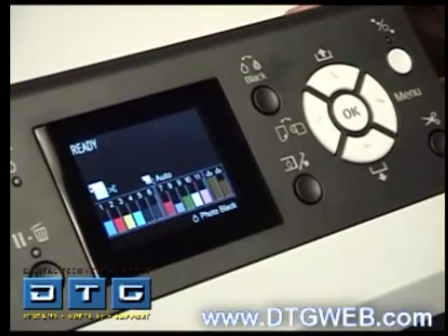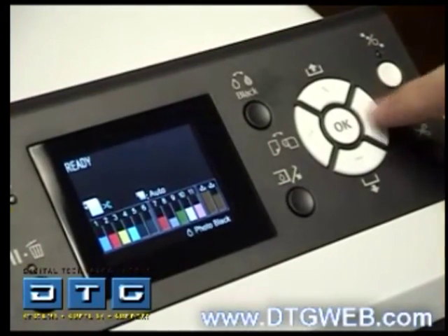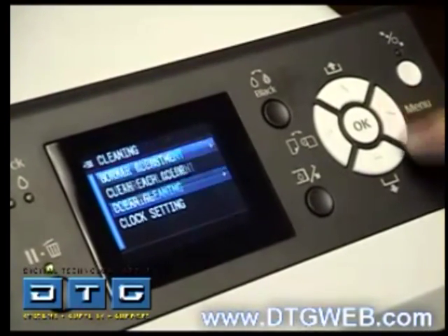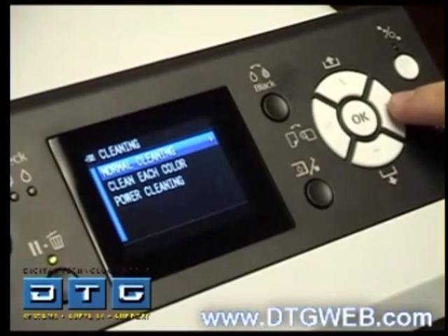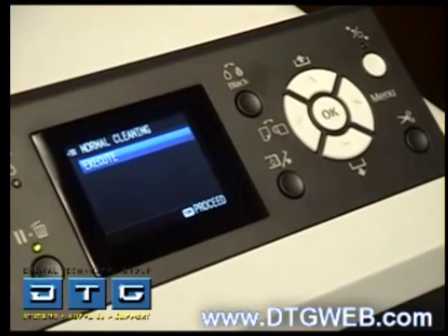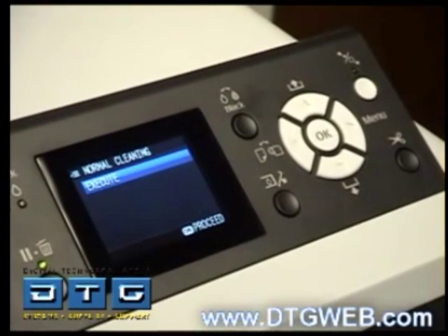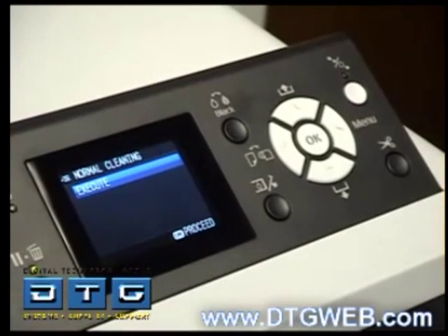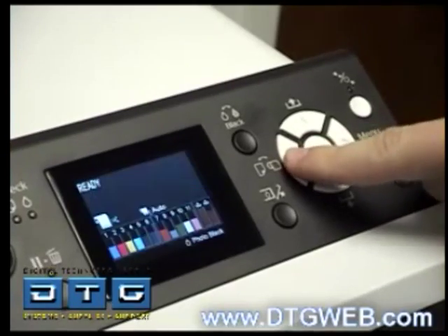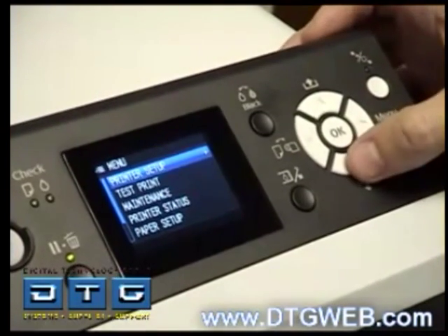To clean the nozzles from the menu system: hit the right arrow or menu button, scroll down to Maintenance, hit the right arrow, scroll down to Cleaning, hit the right arrow, scroll to Normal Cleaning, hit the right arrow, and hit OK to execute the cleaning. Only do this if you have problems in the nozzle check pattern where nozzles are missing. This does use and waste a little bit of ink, so only run it if you have nozzle problems.